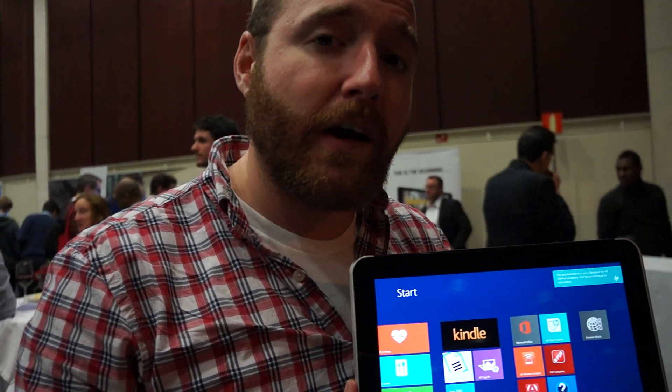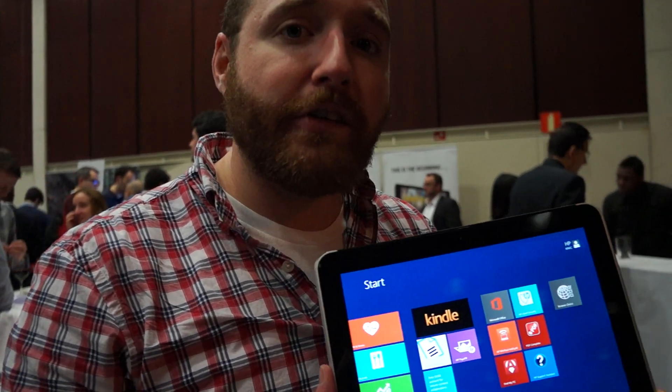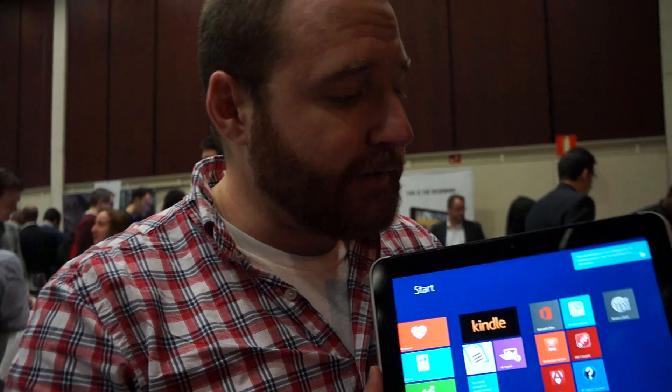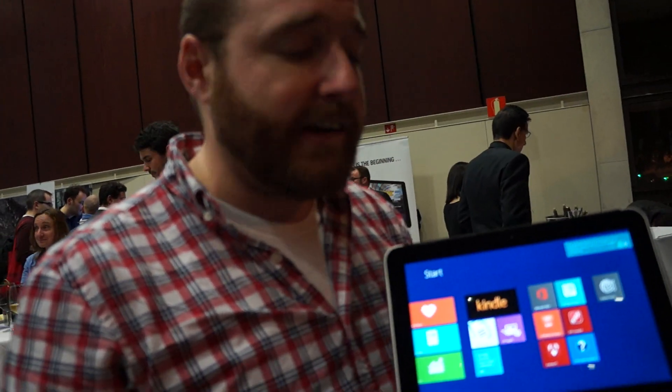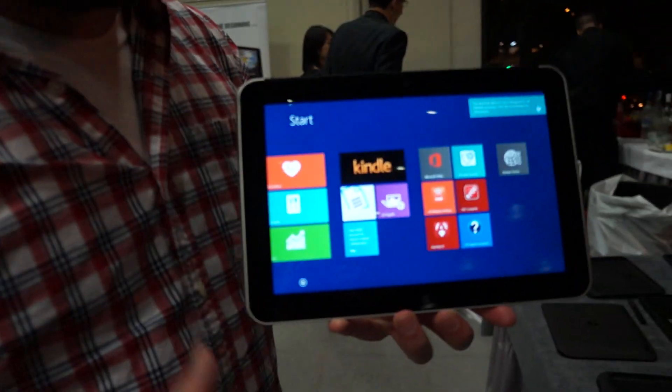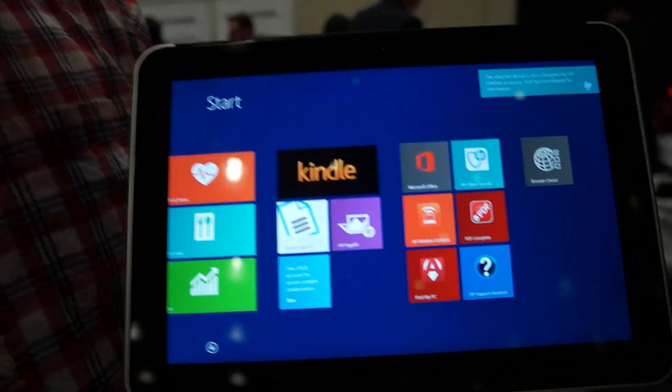We're here with HP at Showstoppers in Mobile World Congress 2014, and we're checking out their new business tablets. This is the ElitePad 1000. They also have the ProBand 600, but unfortunately that's not here. But we're going to walk you through the ElitePad, because that's the big boy in the tablet family now.